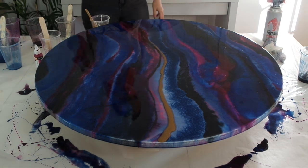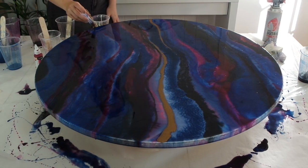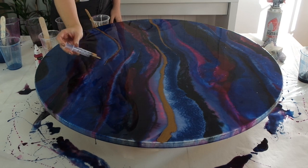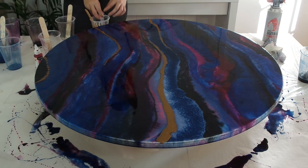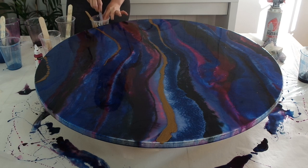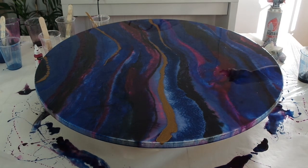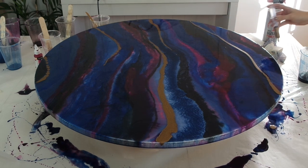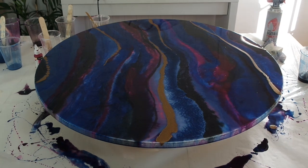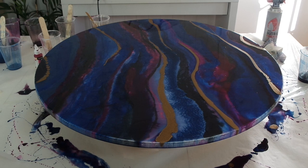My last trick for this tutorial is using a syringe to apply my gold resin. You can pour it from a cup, but you don't have much control that way — I wanted the gold to be in really precise areas. I just got a syringe from a pharmacist or chemist, fill it up, and place the gold exactly where I want it. You have so much control doing it this way, and it works great on both big and small canvases. The resin will take around 72 hours to fully set, so leave it somewhere flat where it won't be disturbed, and every so often run your hands along the bottom to remove any drips.